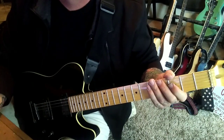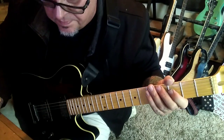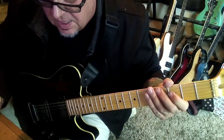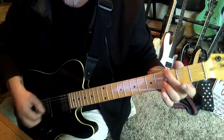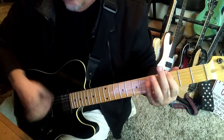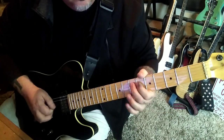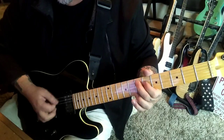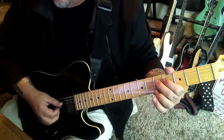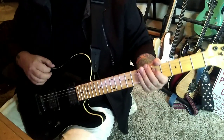You'll go 3-5 E-A to open E, then 7 pull 6 D, 7A. Follow with open E twice, then go 5 pull 4 D, 5A. Then 5-7-7 on the A.